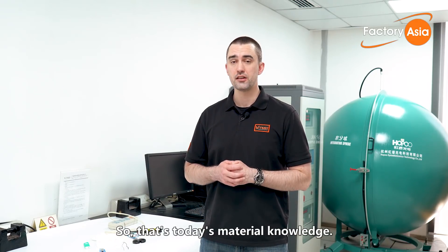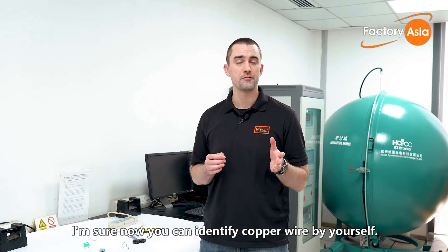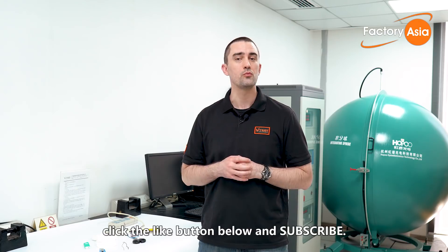So that's today's material knowledge. Thanks for watching. I'm sure now you can identify copper wire by yourself. If you're interested in more, click the like button below and subscribe. We'll see you next time.